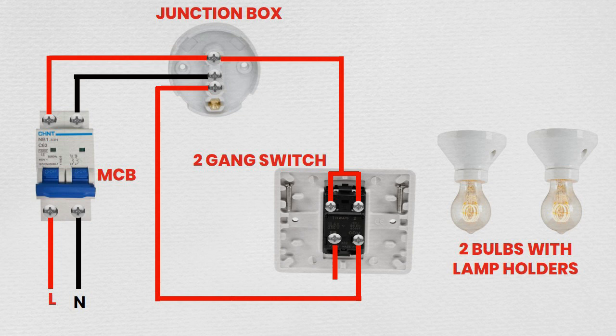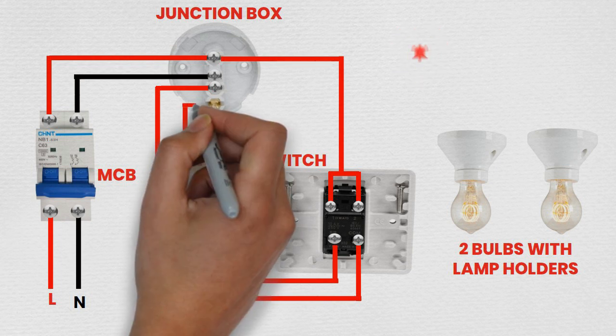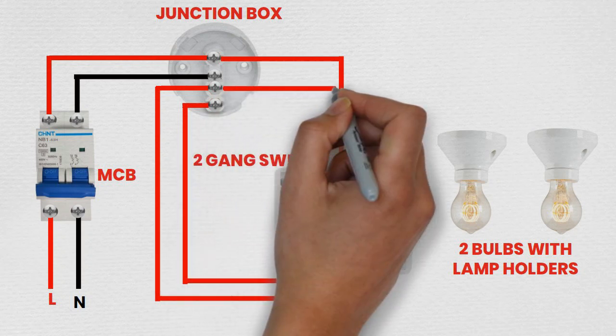Step 5: Wiring the bulbs. Install the bulb fixtures at the desired locations. Run the live wires from the 2-Gang Switch to the live terminals of the bulb fixtures. Connect the neutral wires from the bulb fixtures back to the neutral terminal block in the junction box.